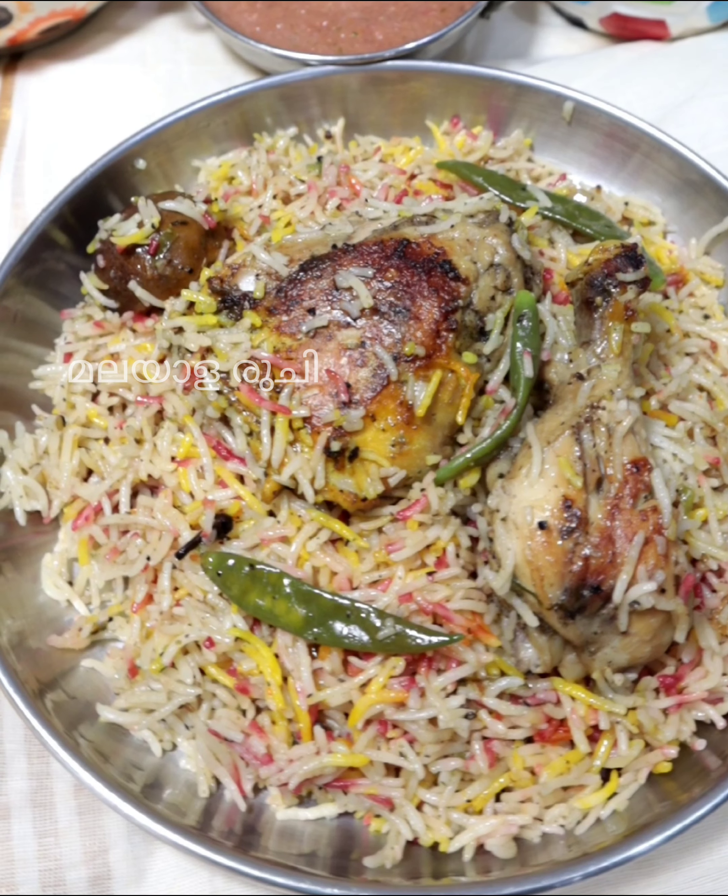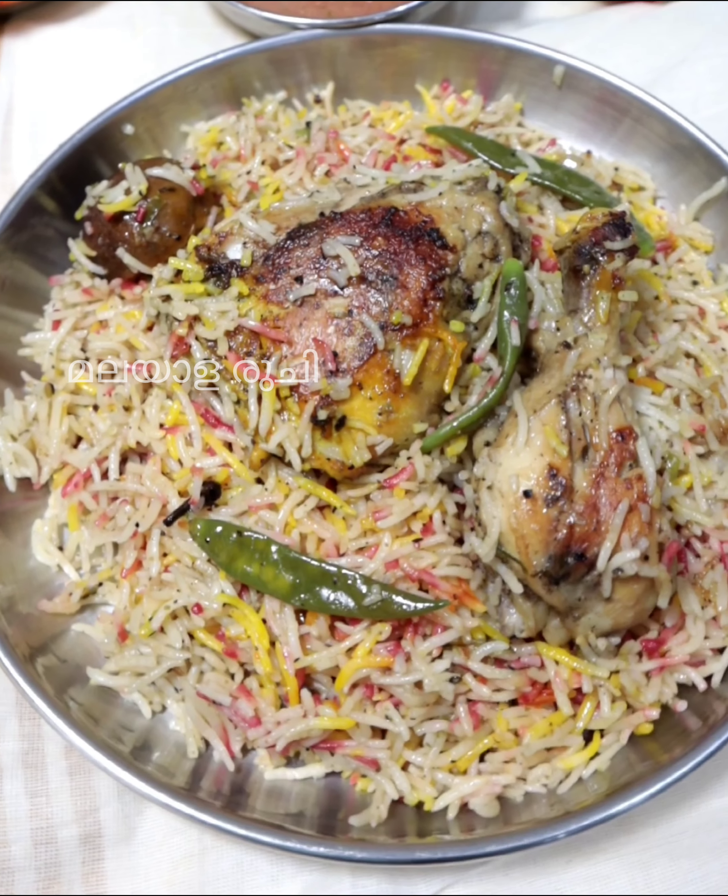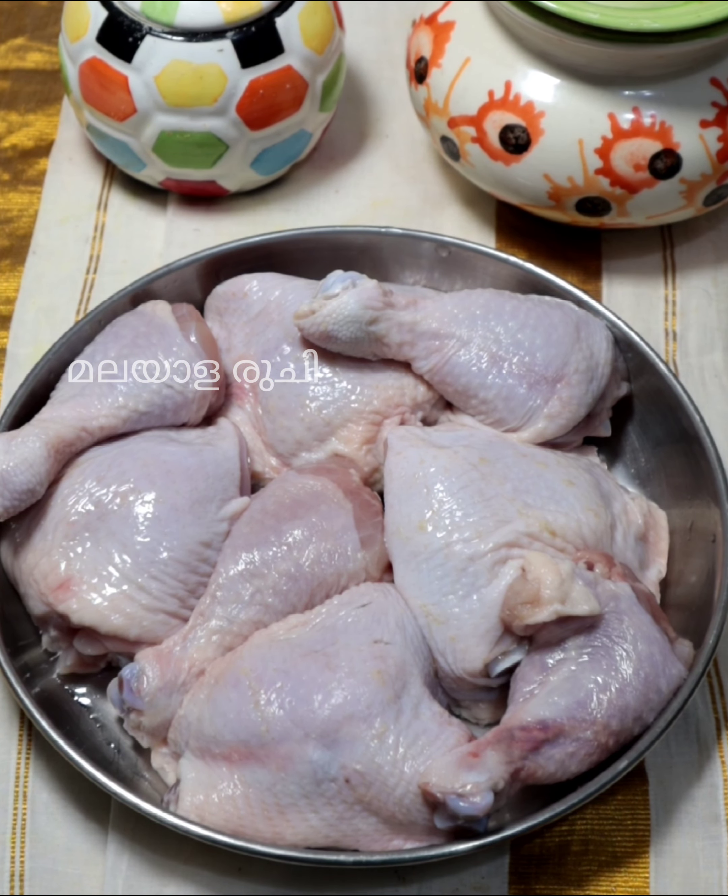The chicken sauce is in the restaurant. The chicken is cooked with a pressure cooker.